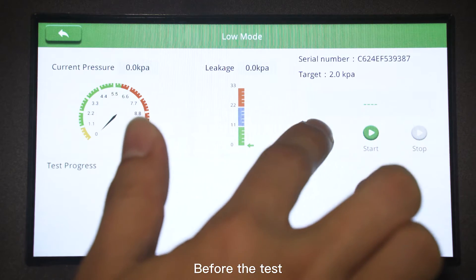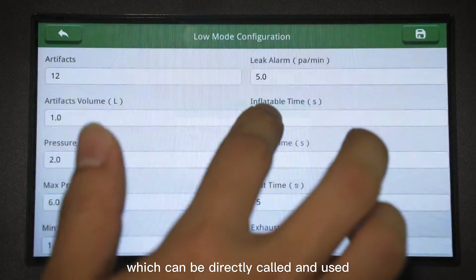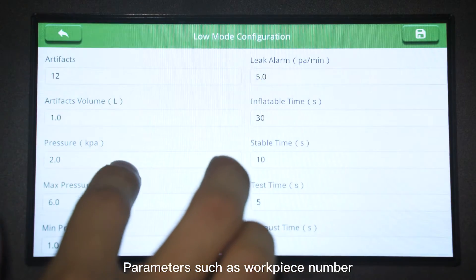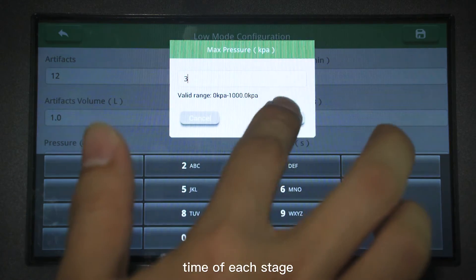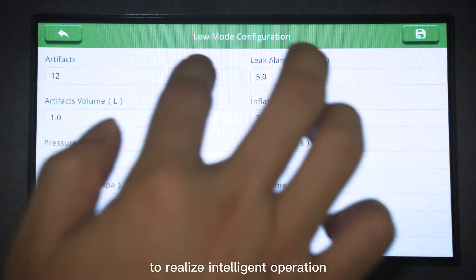Before the test, the test parameters of standard parts can be preset, which can be directly called and used, making it convenient and quick. Parameters such as workpiece number, volume, pressure, time of each stage, and leakage limit can also be preset to realize intelligent operation.